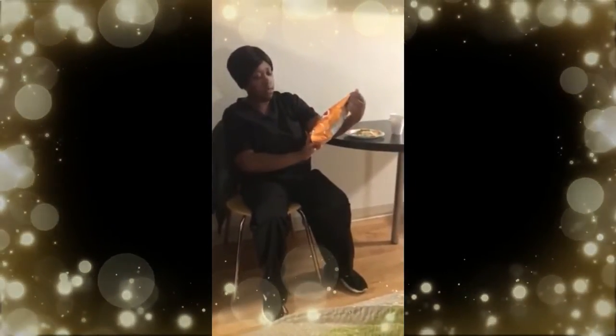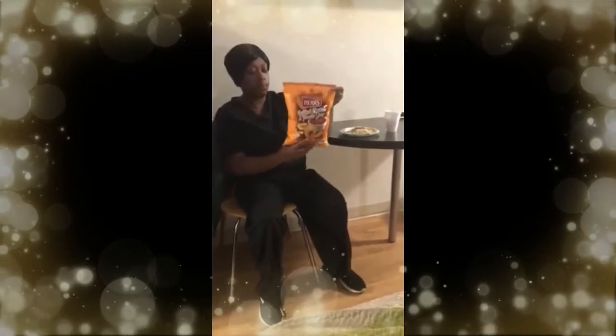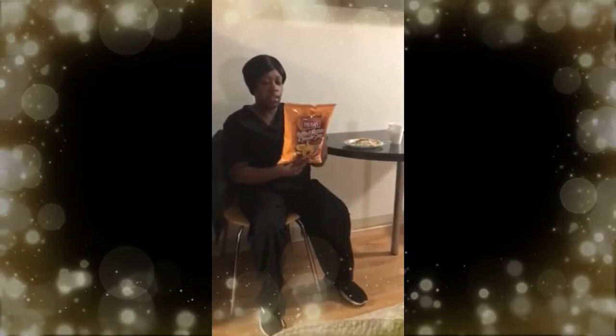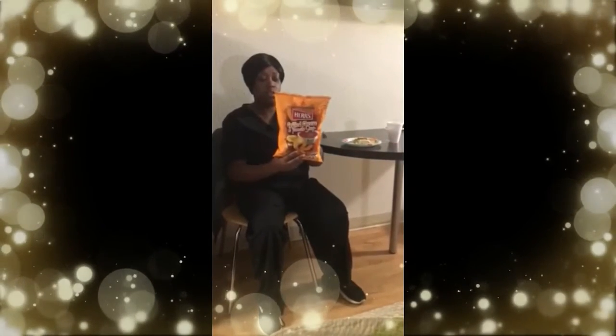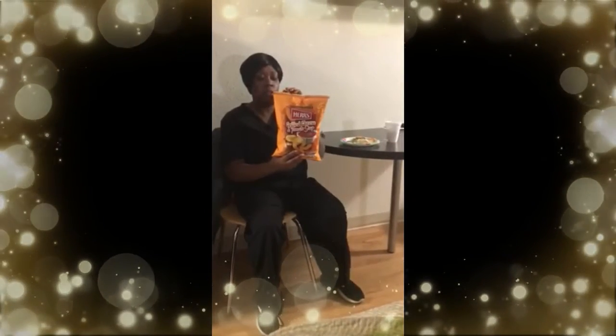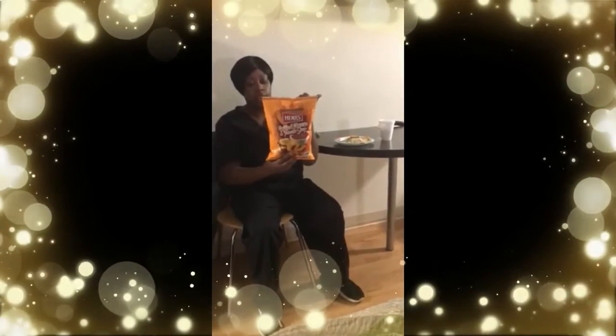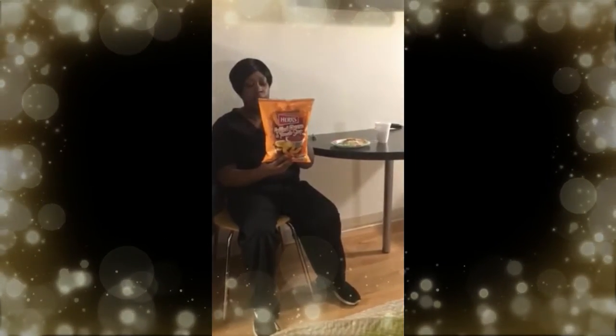Hello everyone, today we are about to do a review on Herr's Grilled Cheese Tomato Soup Flavored Cheese Curls. This is my first time trying these. They had Herr's Chips 2 for $5 at Piggly Wiggly, so I decided to try this and I got this one.